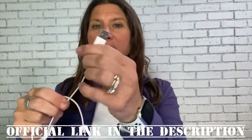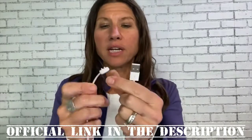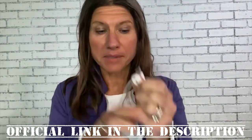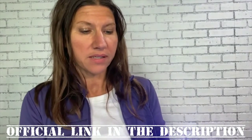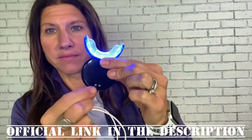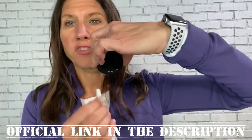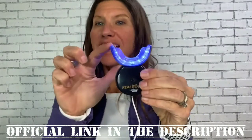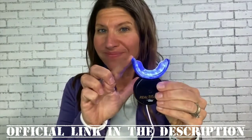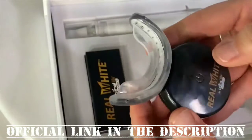The charger is a USB port, so it plugs into any USB port — your laptop or anywhere. It has magnetic clips that clip right onto the LED teeth whitening mouthpiece on the back. Before you use your device, charge it for at least two hours. Flip it over and the two little clips will magnetically attach to the device. It will flash blue until completely charged, then the blue light will remain on.